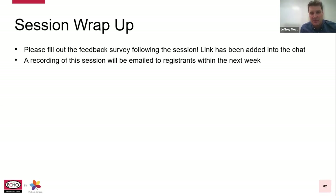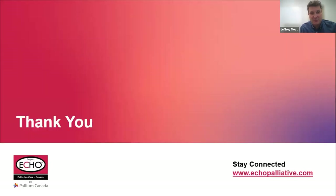Just in terms of a wrap-up — first off, Melina, thank you for taking the time to pull these slides together and for sharing your knowledge through the Palliative Care ECHO session today. Very informative and we appreciate everyone's input and questions. Just a reminder to please fill out the feedback survey — it's been put into the chat function. It's very brief but it helps us evaluate these sessions to improve future ECHO sessions. A recording of the session will also be emailed to everyone who registered within the week. Anyone interested in learning more about these types of sessions, visit echopalliative.com. We have all sorts of information on past and future sessions. Thanks, Melina — all the best to all of you, have a great rest of your day.